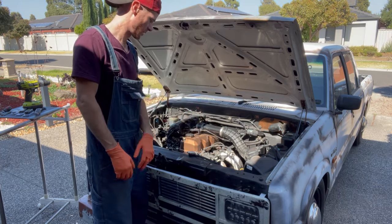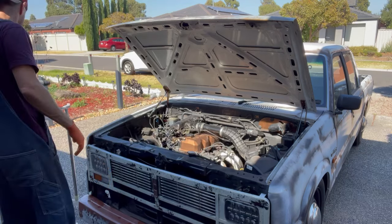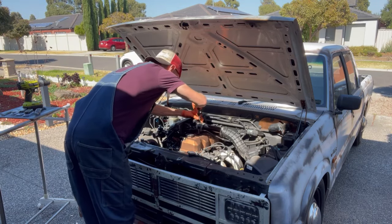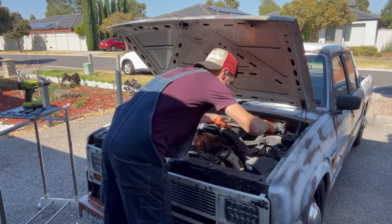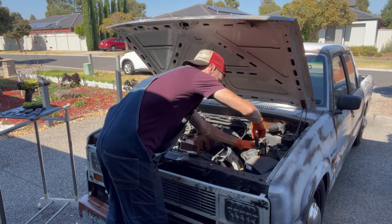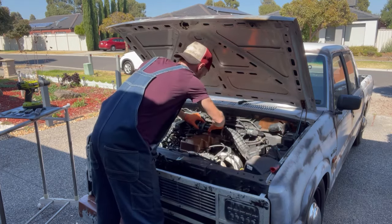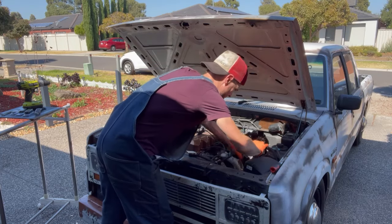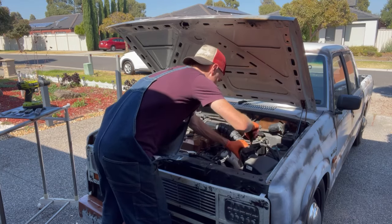First of all I need to remove all of this so I can get to the rocker cover nice and clear. So yeah, let's take it all off. Sun's out today, it's nice — it's like 24, 25 degrees. Seems to be the sun's last hurrah before autumn starts kicking in and winter, which is cold and miserable.